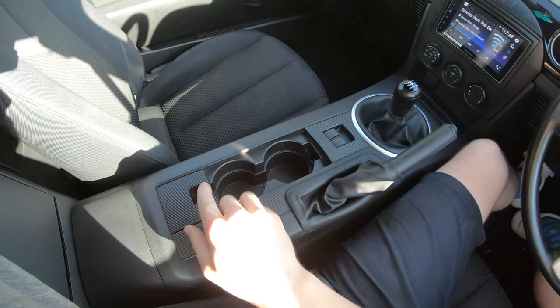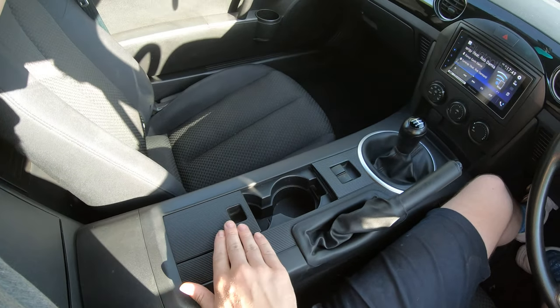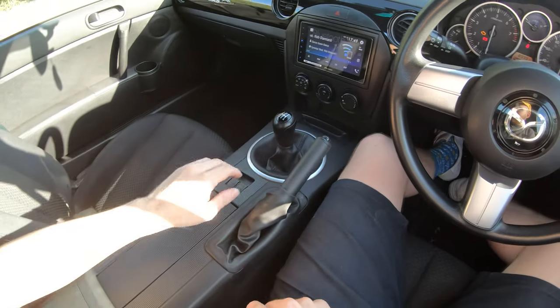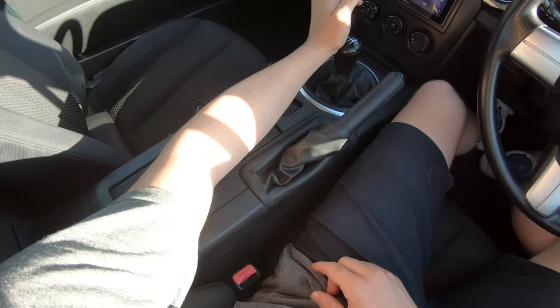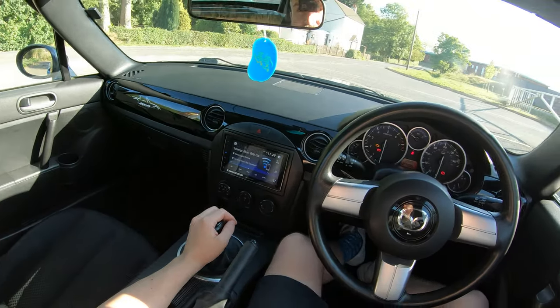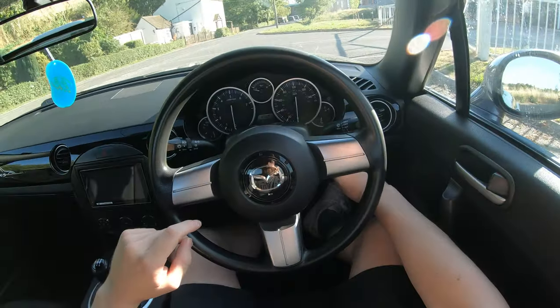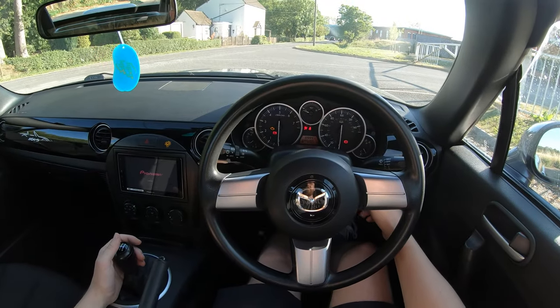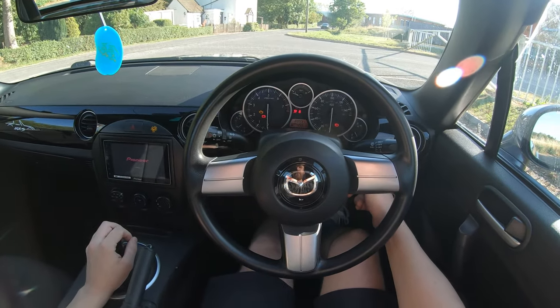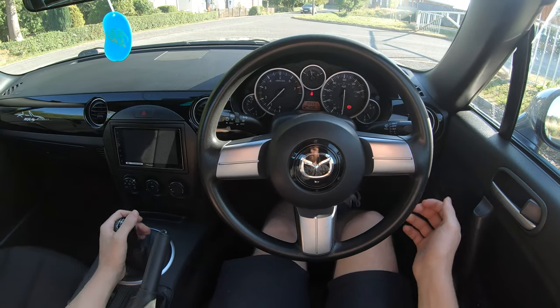We have more cupholders here — a little bit grubby. This latch is broken, so whenever I'm changing gear this slides around, which is always fun. But life's difficult — we get over it. No push-button start, none of that. Just standard ignition, clutching just because you want to, not because you have to.